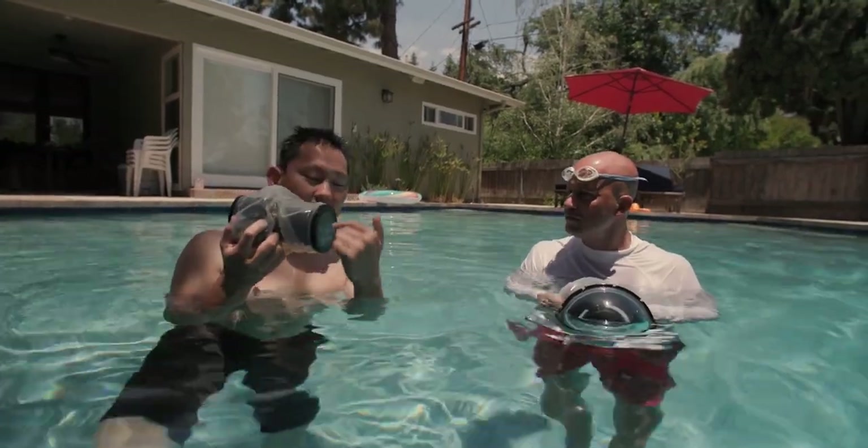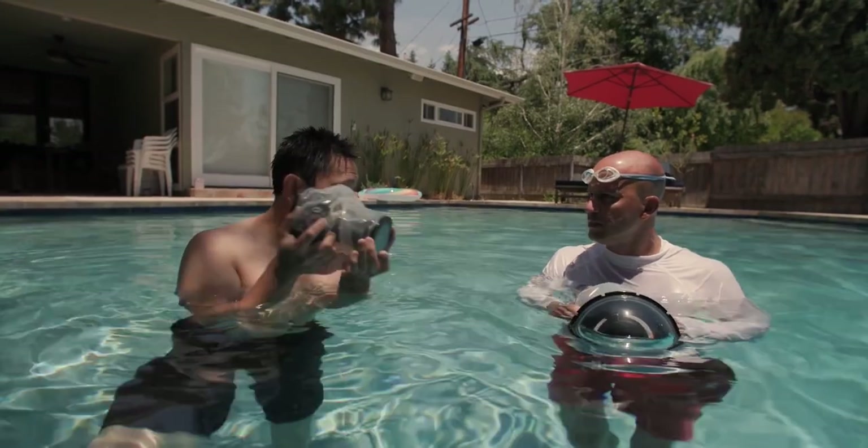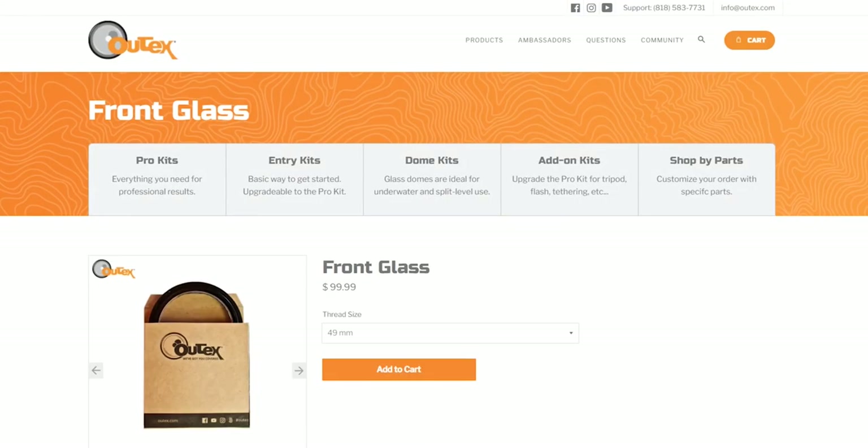Now let's say I accidentally scuffed the lens up against a rock — is it an option to just get a replacement front element? Absolutely. All of our parts are interchangeable and in our online store they're sold by parts individually.